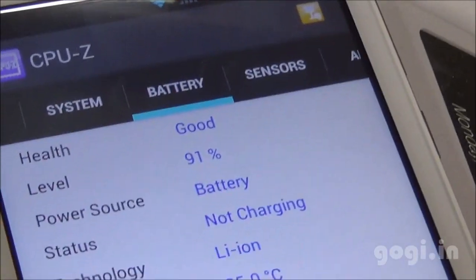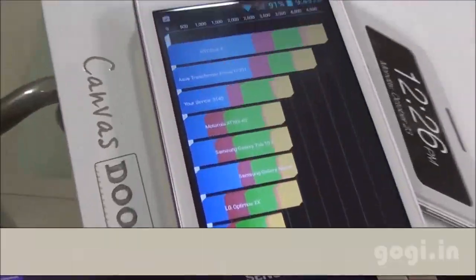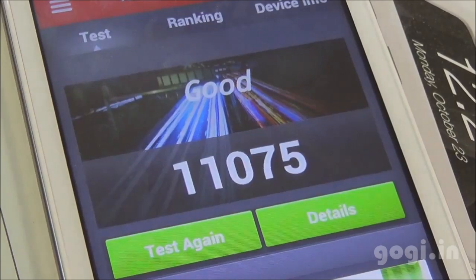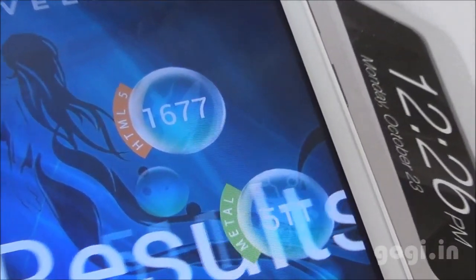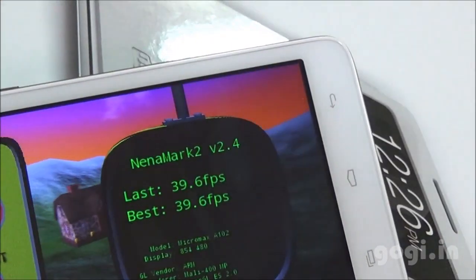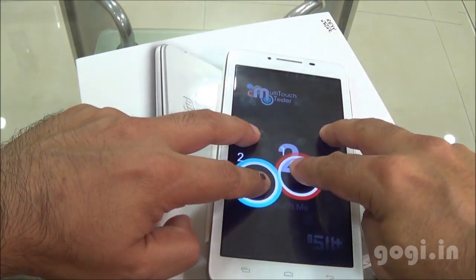The time is 9:47 PM, battery at 91%, and temperature at 35 degrees. Quadrant benchmark score is 3140, Antutu 1175, VELLAMO HTML5 1677, Metal 511, Nenamark 2 at 39.6 FPS. This handset supports two-point multi-touch.